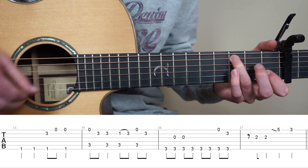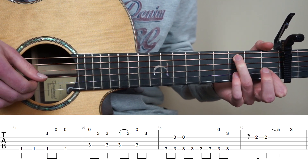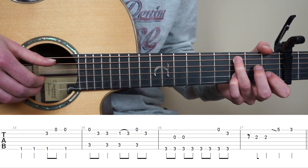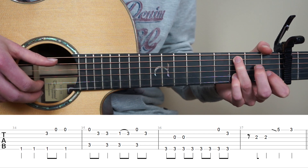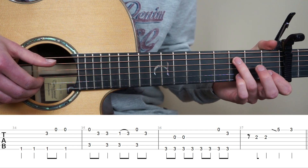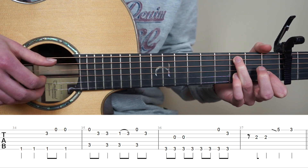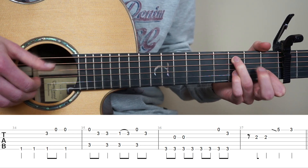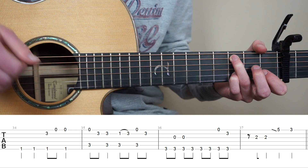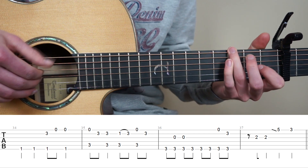For bar 35, put your ring finger on the 3rd fret 5th string. And now we're going to play strings 5 and 1 at the same time. Put your pink finger to the 3rd fret 2nd string, play it once. And now play strings 5 and 2 at the same time. Put your point finger on the 1st fret 2nd string. And now we're going to play strings 5 and 2 and do a hammer-on to the 3rd. And now play strings 5 and 1 at the same time. And end with 3rd fret 2nd string once.